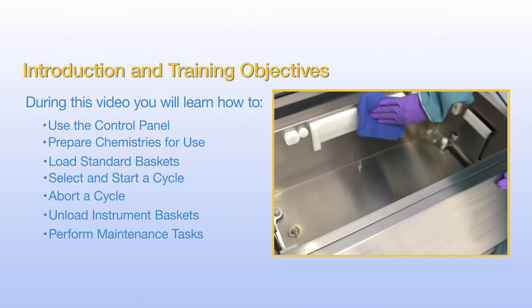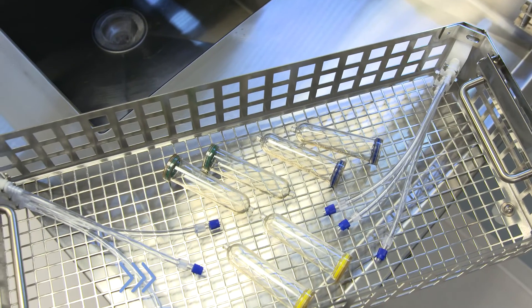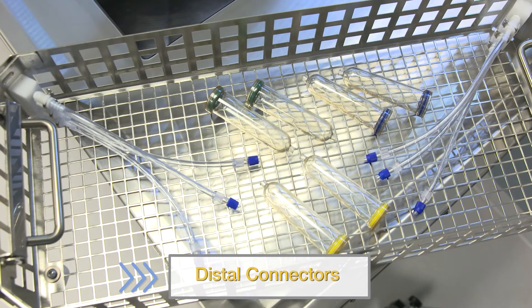Let's start by reviewing the main components. Your InnoWave Ultra Plus comes with a basket, one set of instrument tubing, and an assortment of distal connectors for flushing.